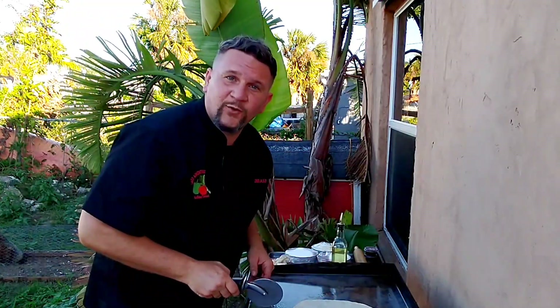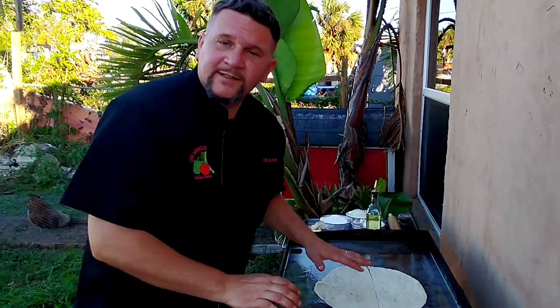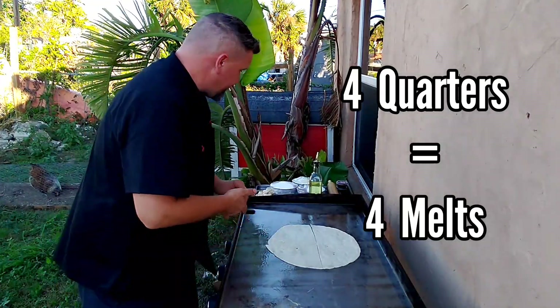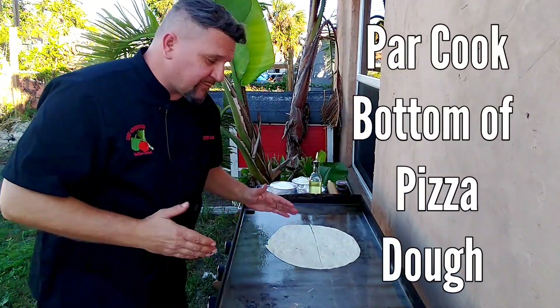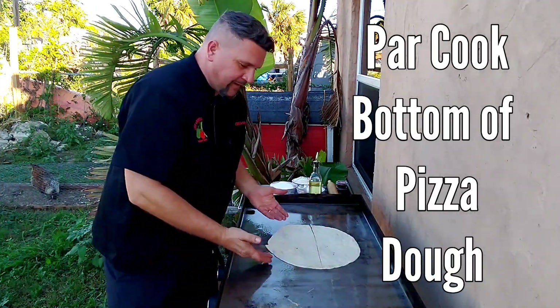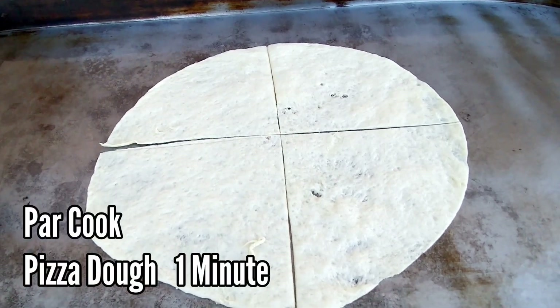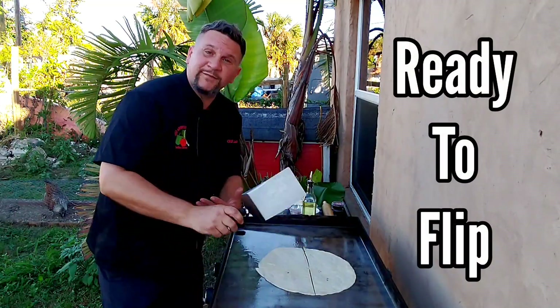Next, cut this into quarters. These are going to be the individual melts — we will be making four of them with the four quarters that you see. So what we're doing right now is we actually want to cook the bottom of this pizza crust. Par cook for about another minute, 30 seconds. They're cooked and they're ready to flip.